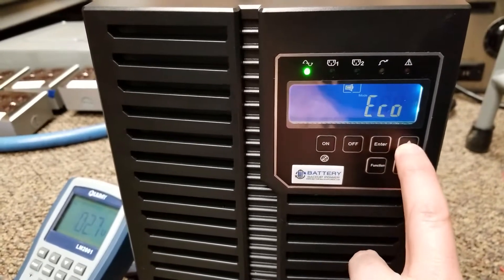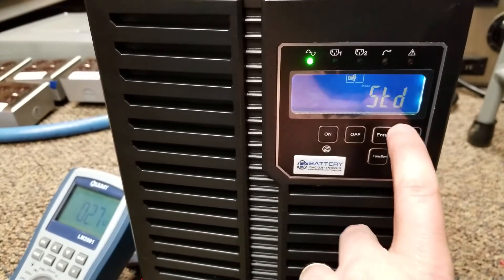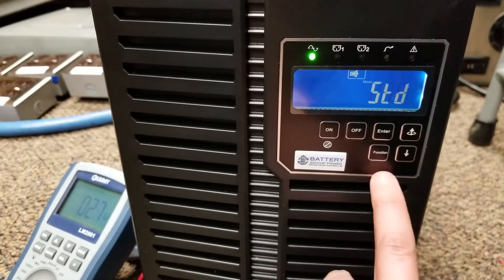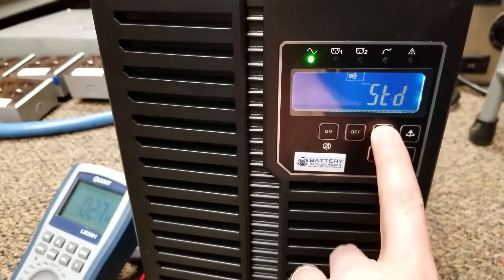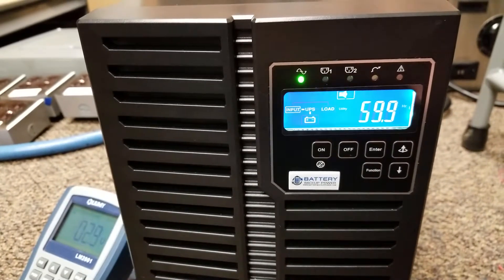Now I'm going to hit the up arrow — once, twice, three times — until I get to standard mode, or default mode. It says STD for standard mode. Then I'm going to go ahead and hit enter, and it's going to shut off the LCD display real quick and reset the configuration.